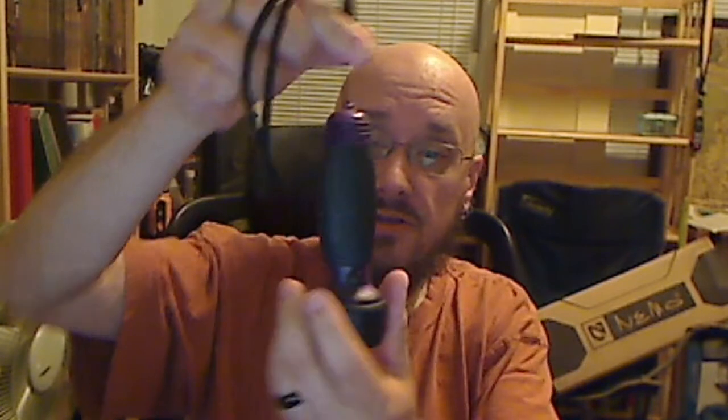This right here was designed as a child's flashlight. It's a large, bulky thing that fills the hand well. It's got a side button, and what's cool about this is it cycles through yellow, green, and red — fun for a kid to play with. I bought it because it was a novelty item.